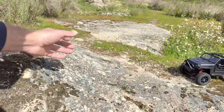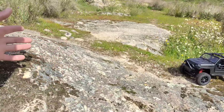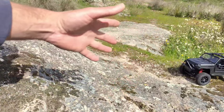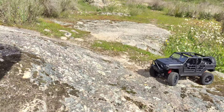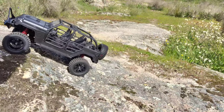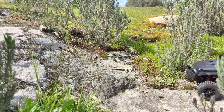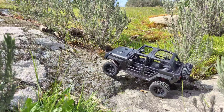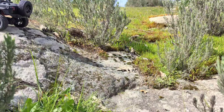So guys, we're on the test course and I'm going to test this one on the 1/16 and 1/24 scale obstacles, because I don't think it's capable enough for the 1/10 scale obstacles. This is the first one — it should make it all the way up this big boulder. Here we go — without any problem! Let's go to the next one, another incline — here we go, not a lot of problems here.